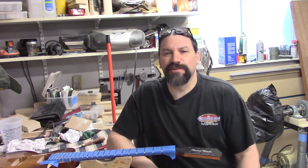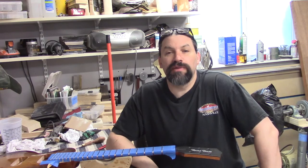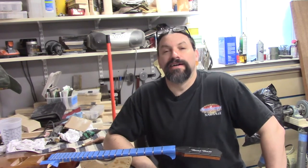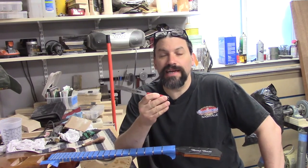Hey everybody, this is Matt and we're at Texas Toast Guitars. Thanks for watching. Today I wanted to do a video about a tool that you can buy at Stewart McDonald. Now at the risk of sounding like a shill for Stu Mac, I really really like this tool.